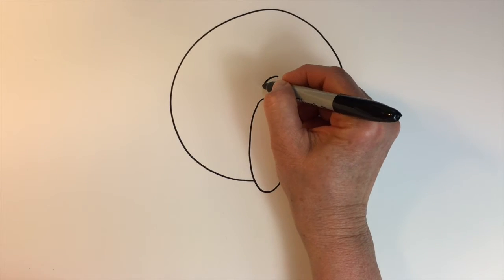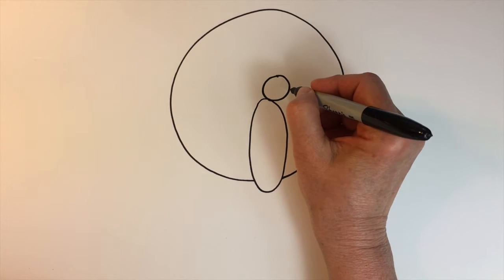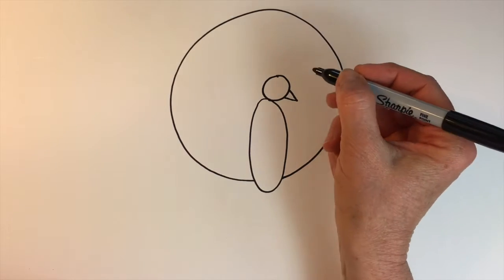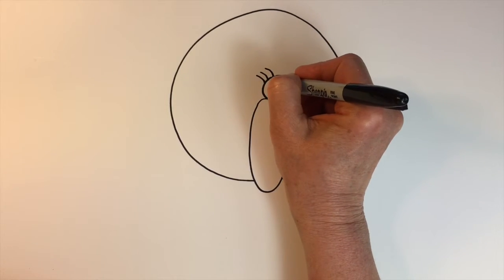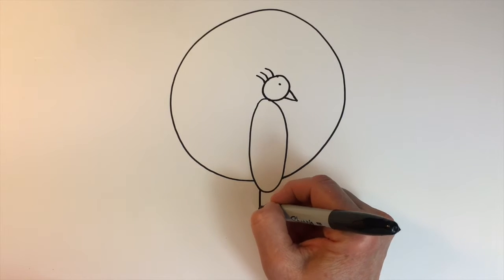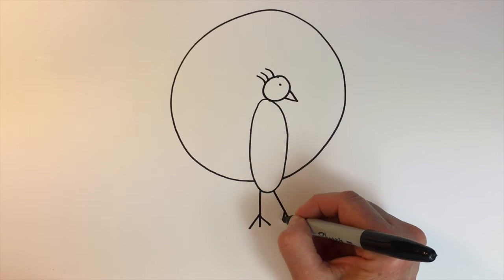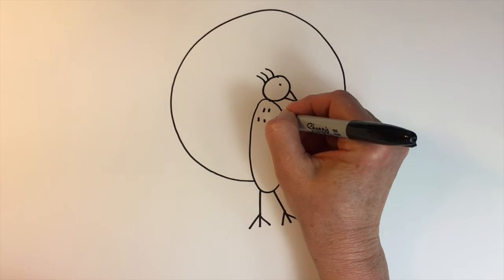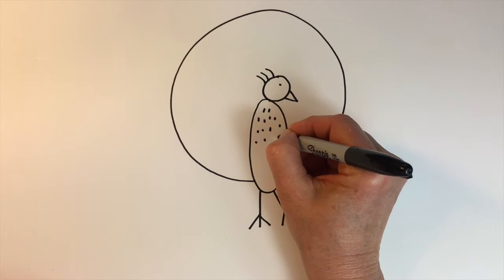We'll draw a circle up on top of that oval for the peacock's head, and a sideways V for his beak, and just some little hairs in there. We'll create a little dot for his eye, then just some legs — vertical lines and diagonal lines. Then to add texture and interest, we'll place some vertical lines on his body.